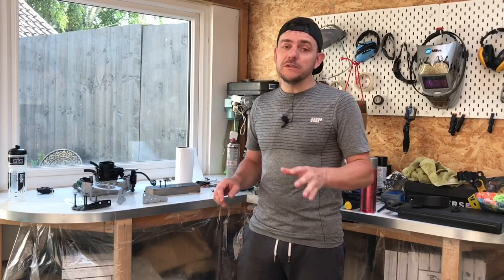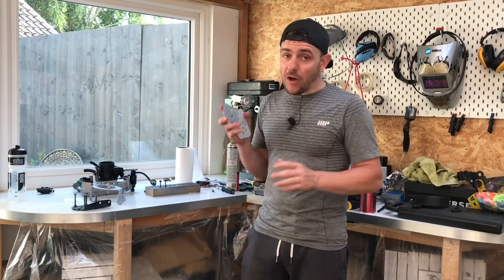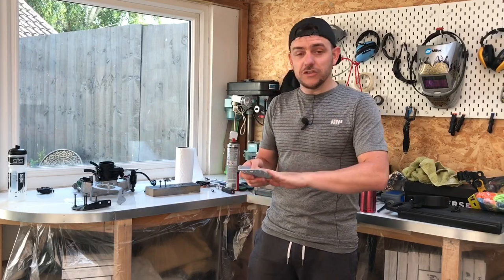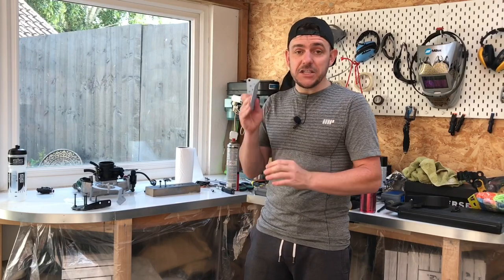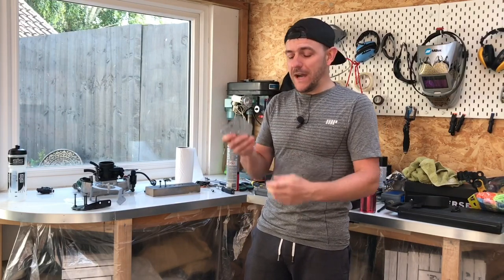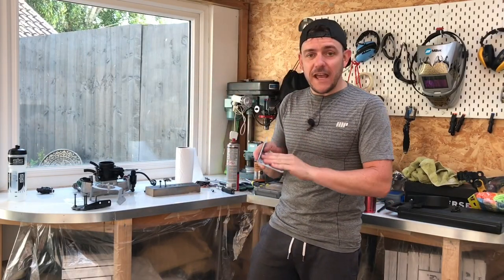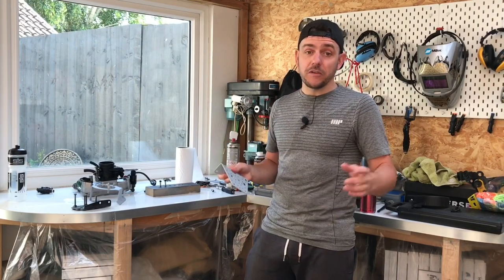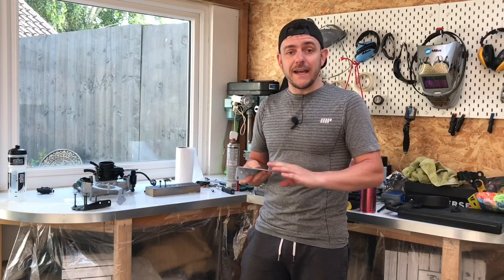When I primed them I knew something wasn't right because I could literally scratch the primer off with my fingernail. Now that I've done it properly — what I used on the metal before I did anything else was clutch and brake cleaner, and I used latex gloves so I didn't get any oil from my fingers onto the part — the primer is absolutely stuck on there. Etch primer really bit into the metal and it's a perfect base for the satin black.